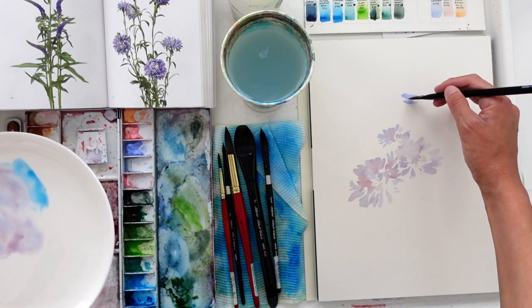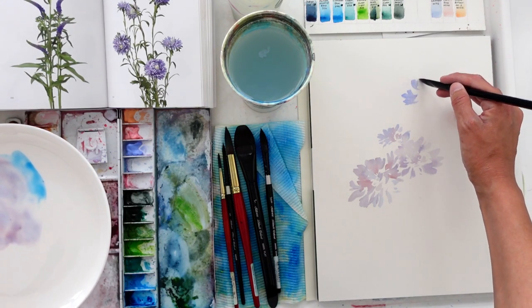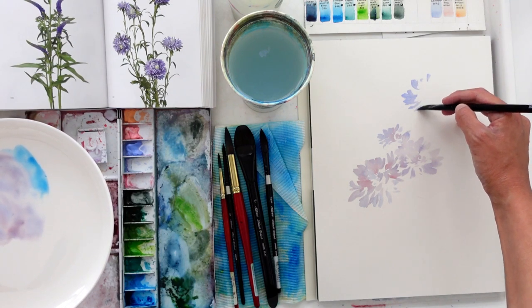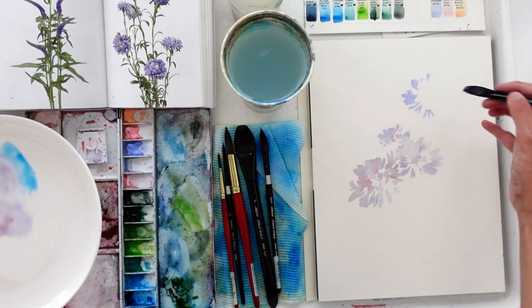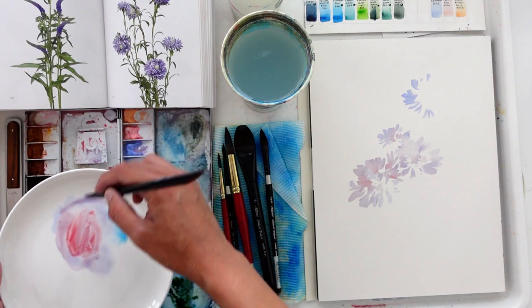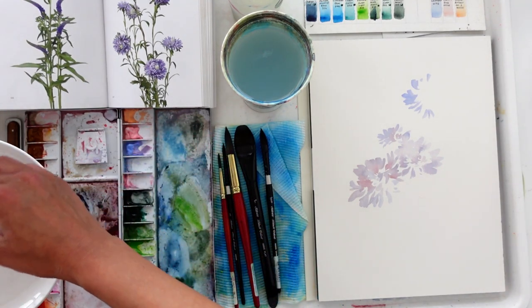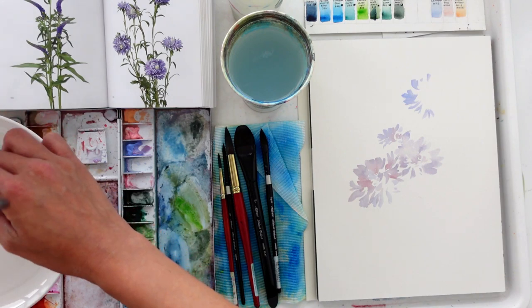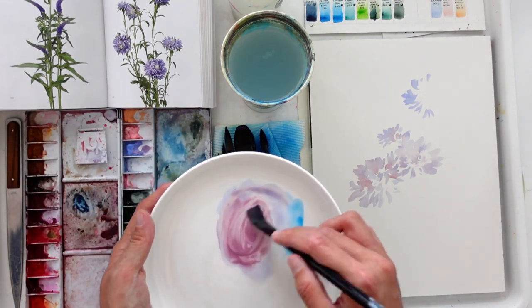When you create these flowers, you are really just making marks with the brush that you have. I'm using the side of my brush to create these petal shapes. I am mixing my Holbein Lavender with some Snyder Red to get a very nice plum shade.